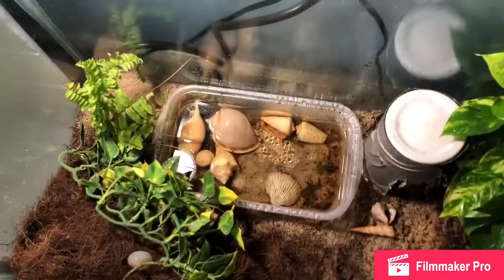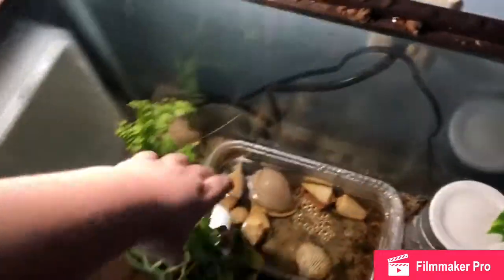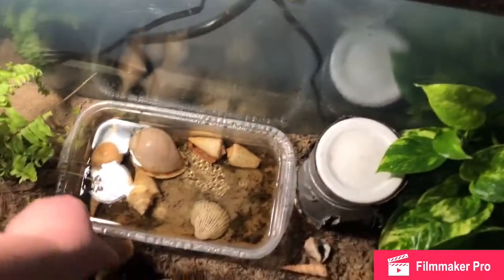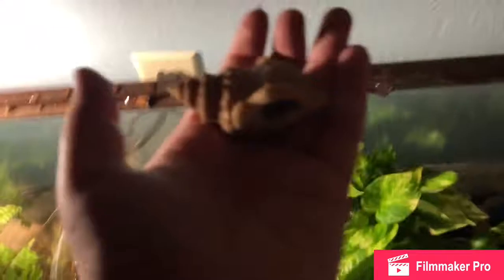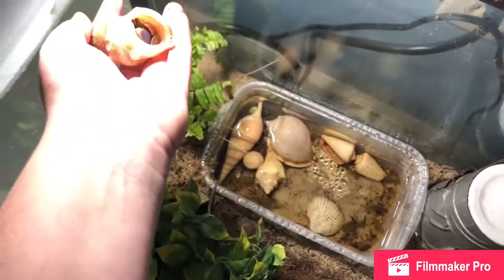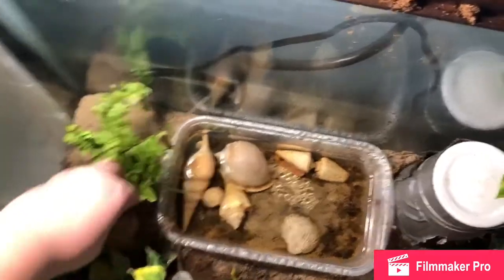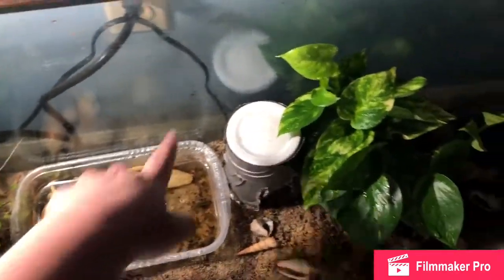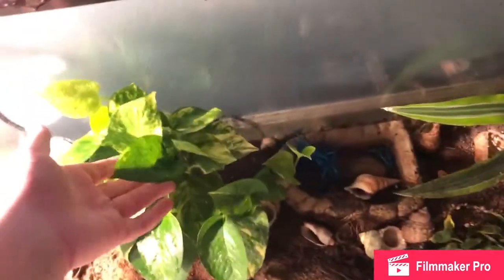Starting over here, we have this fake plant that gets turned over all of the time. A hermit crab just got really scared. This is Yoshi — one of my first hermit crabs. Here's her saltwater bowl, a hide that they have, and one of the plants in here. They really like to climb up in here; this plant is super sturdy.